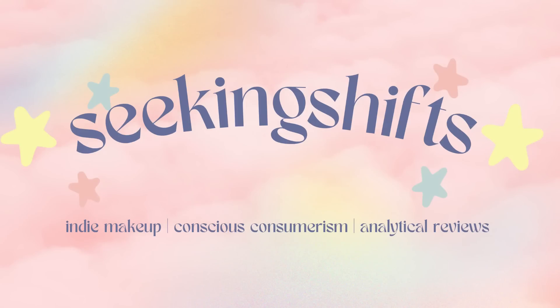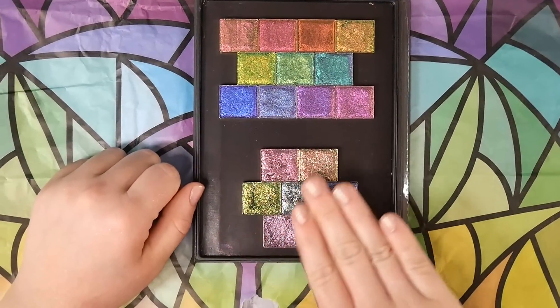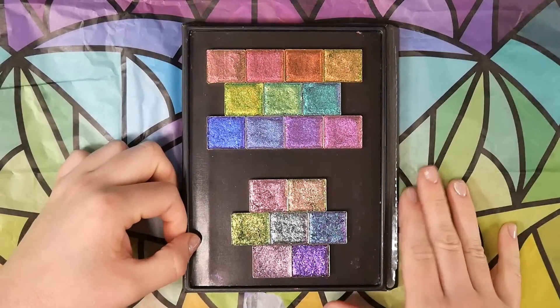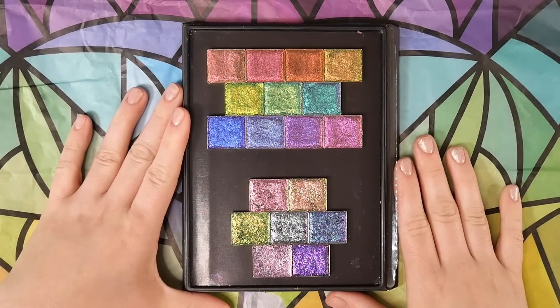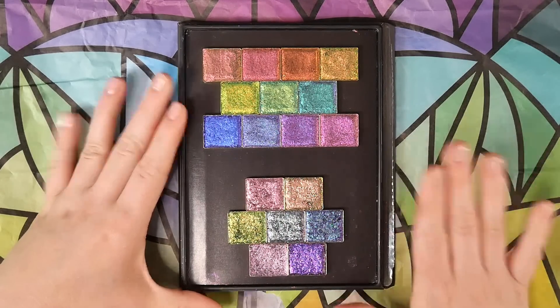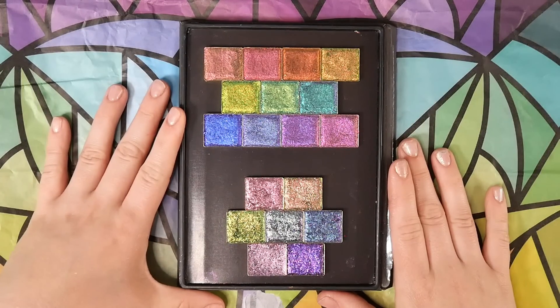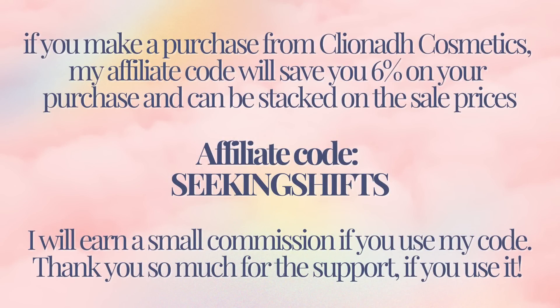I need to preface by saying I was sent both of these bundles in PR from Clionadh — thank you so much. I also did some commissioned work for their website, some macro swatches and arm swatches, so this video is inherently biased. I'm going to try to remain as objective and fair as possible, but there's no way for me to be completely unbiased. I also have an affiliate code with Clionadh Cosmetics — it is SEEKINGSHIFTS — and it will save you an additional 6% on your purchase. I do earn a small commission. Okay, that's everything, let's get into it.